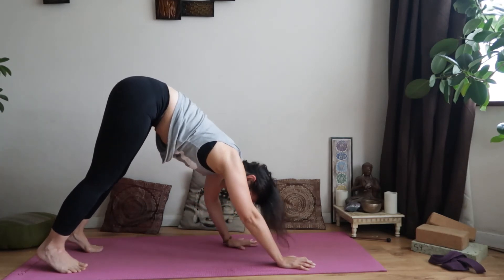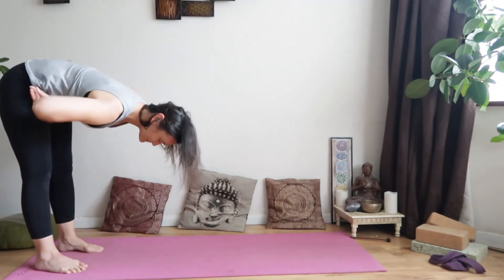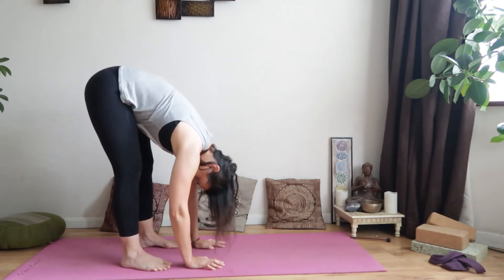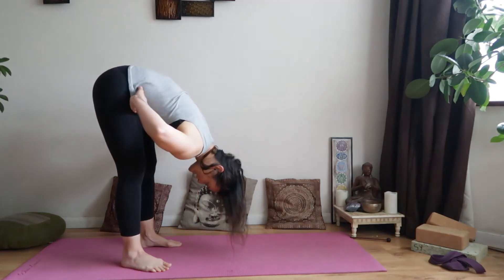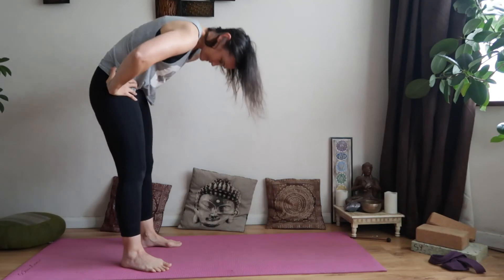Walk the hands back to the feet and come into Uttanasana for a moment — just take a moment hanging down. Then bring the hands to the hips and roll up nice and slowly to standing.